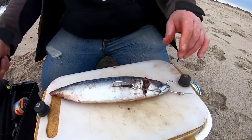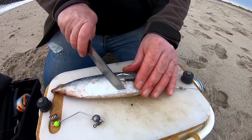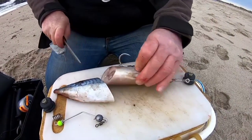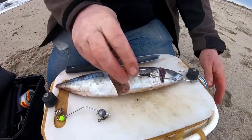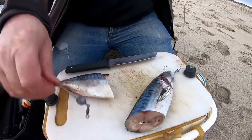I think this bait might be a little bit large — these hooks are a little bit small for the bait. So let's cut the bait down a little bit and expose some of the gut. So that's ready to go.